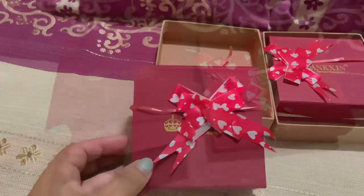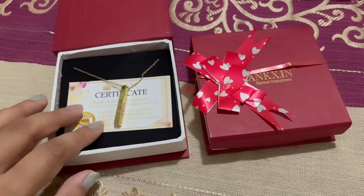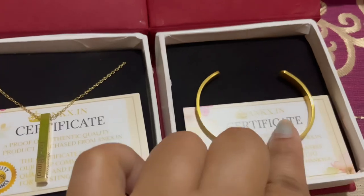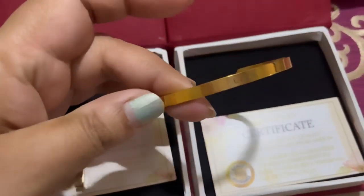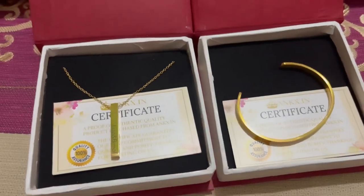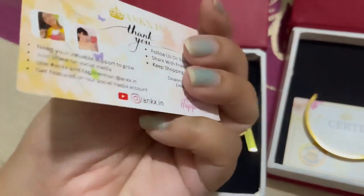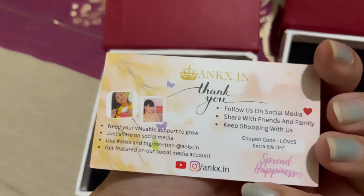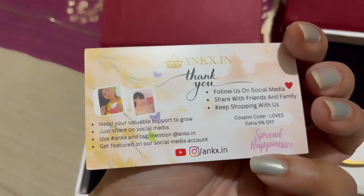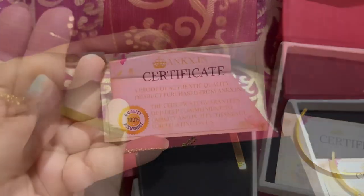I have a golden necklace with my and my husband's name engraved on it, and I also have a golden bracelet with my name engraved on it. These two are actually a perfect combo. They both come with an authenticity certificate that proves the quality and authenticity of both products, along with a thank you note at the back and a special coupon code to get five percent off.